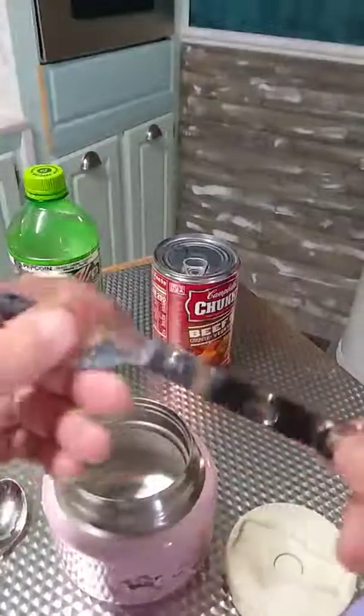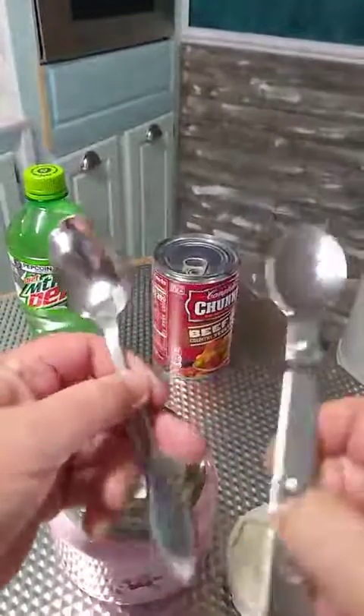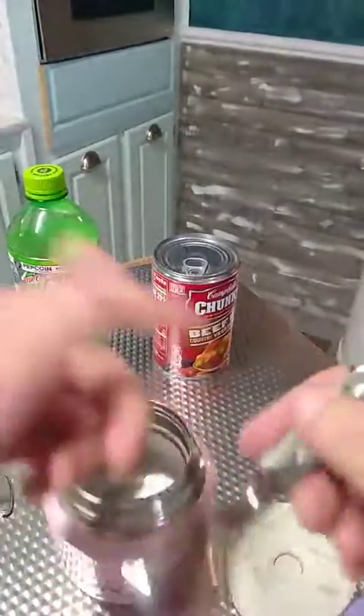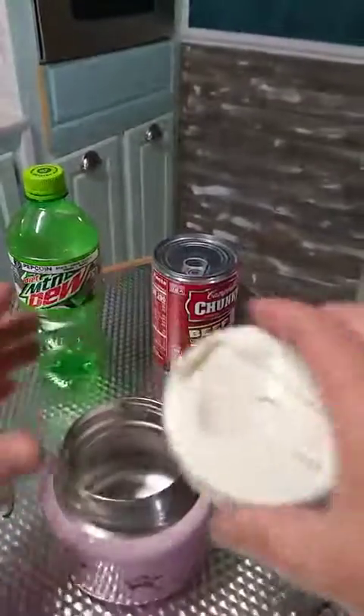It also has a nifty little spoon — it's a folding spoon, about the size of your standard household teaspoon, not as deep, but it works quite well. You always have a nice little utensil with your container. It folds up and snaps into the lid, so it's always there.